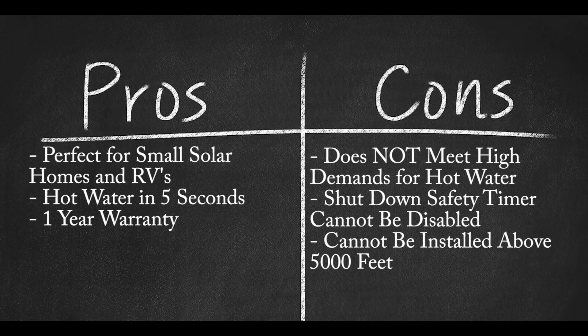Pros: Plug-in unit perfect for solar-powered homes and RVs. Hot water at the source in 5 seconds. Camplux offers a 1-year warranty. Cons: Unit does not meet high-demand water requirements for larger homes. The shutdown safety timer on the unit can't be disabled. It cannot be installed above 2,000 feet.